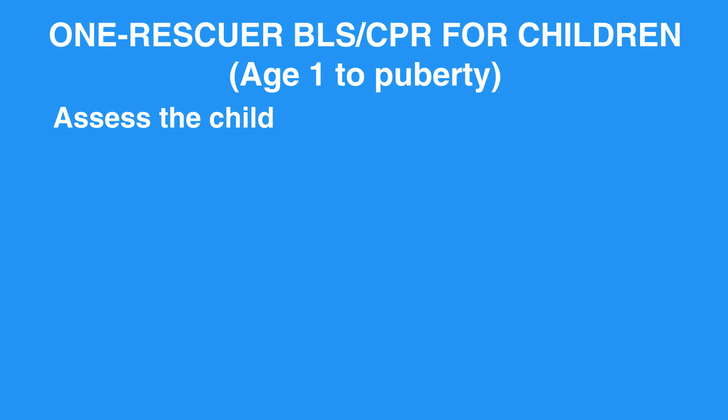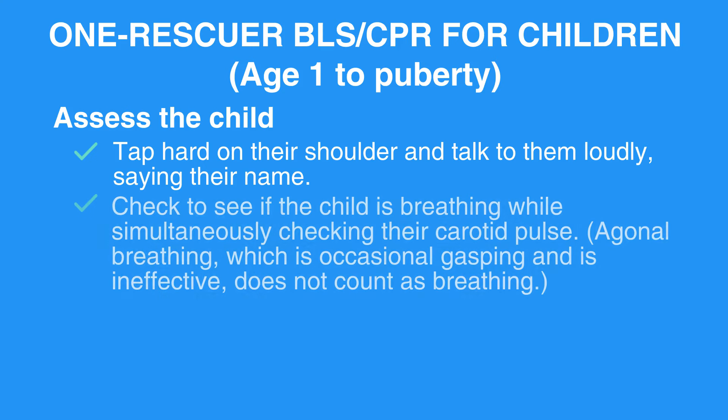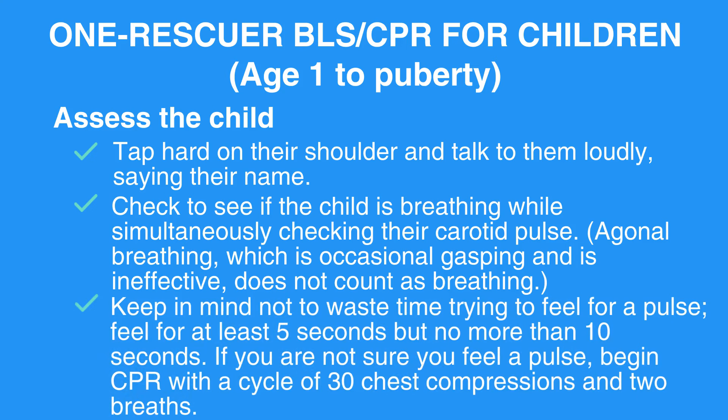Assess the child. Tap hard on their shoulder and talk to them loudly, saying their name. Check to see if the child is breathing while simultaneously checking their carotid pulse. Agonal breathing — which is occasional gasping and is ineffective — does not count as breathing. Keep in mind not to waste time trying to feel for a pulse; feel for at least 5 seconds but no more than 10 seconds.